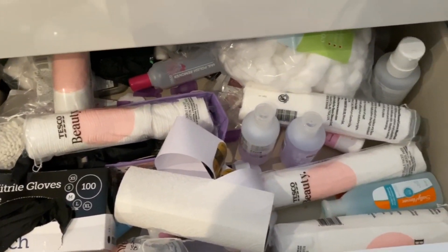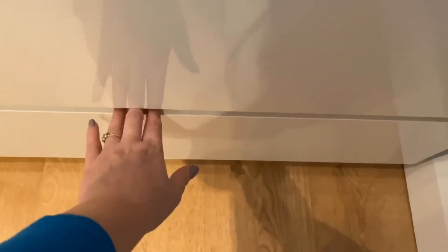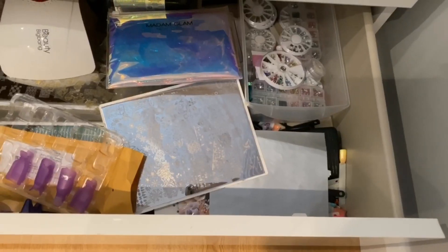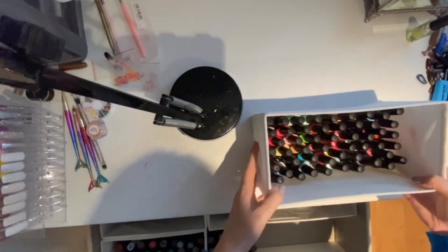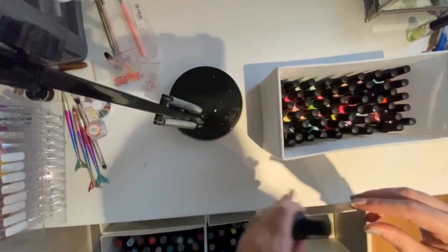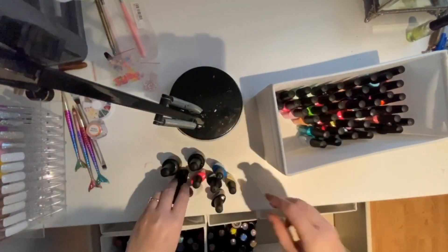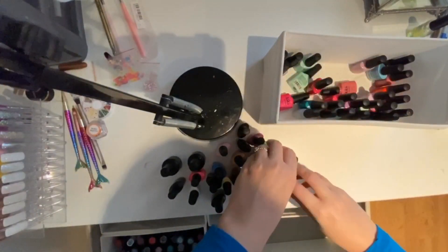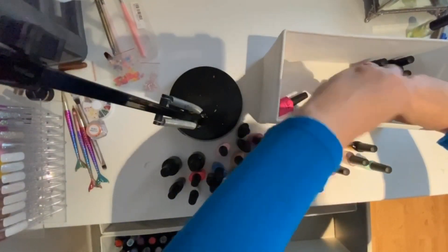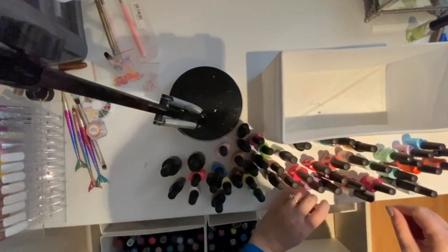So does this drawer — I'm really looking forward to showing you how I make this one much neater. And then this one was again kind of a drawer I wasn't really using to its full capacity. I've never done this type of video before so please bear with me — it might not be as put together as others, but I just wanted to show you the whole process of it.